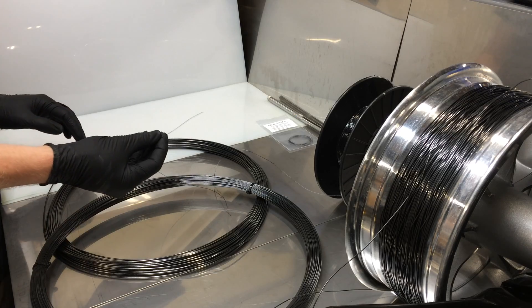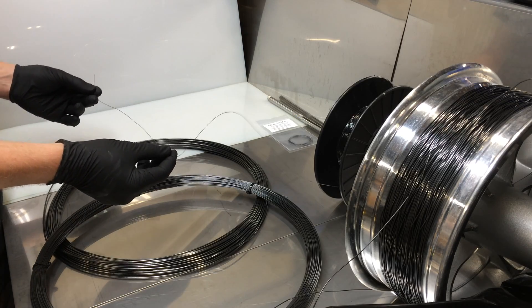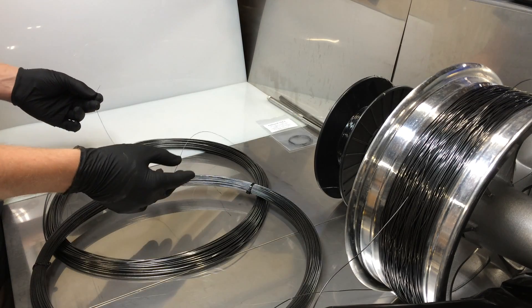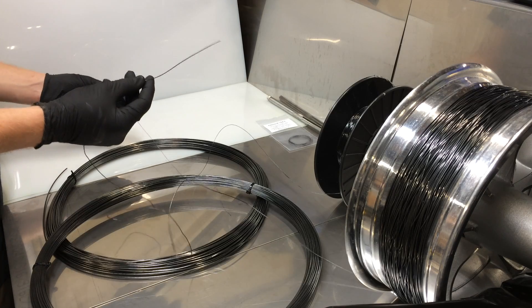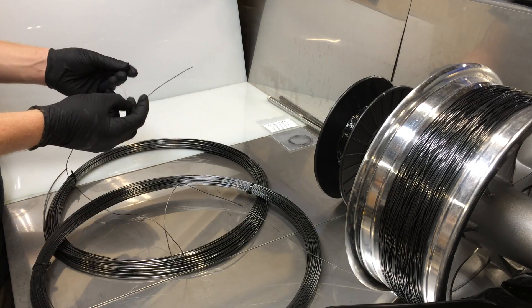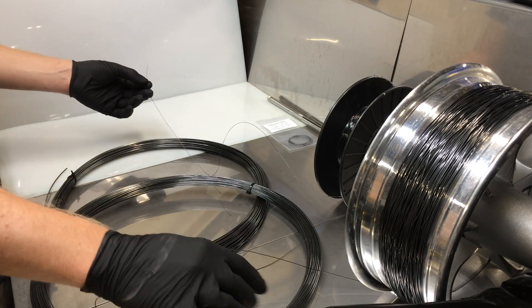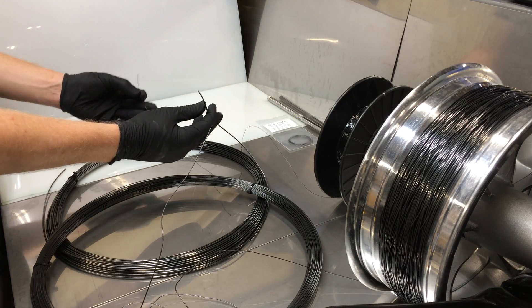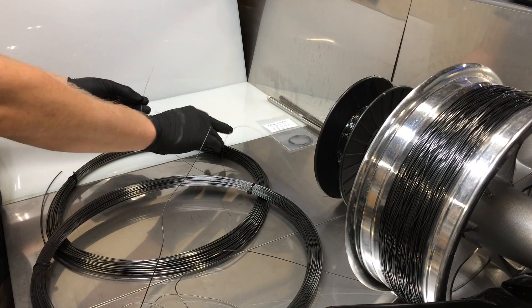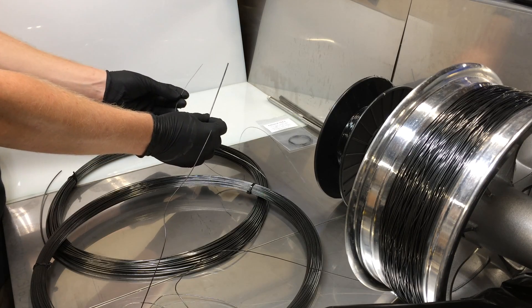We have 0.5 millimeter diameter thickness, a 70 degree Celsius transition phase that comes on the spool. Then we have a thicker version rated at 80 degrees Celsius — this is a 1 millimeter diameter for comparison. Then we also have a monster 2 millimeter diameter right here, also 70 to 80 degree Celsius transition phase.